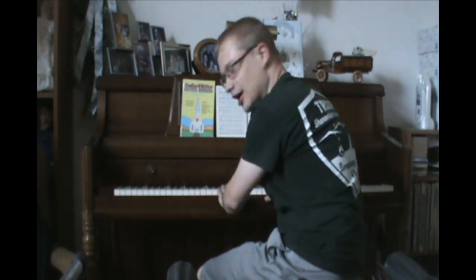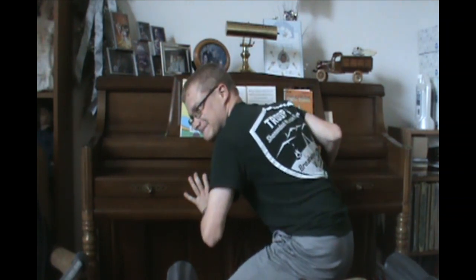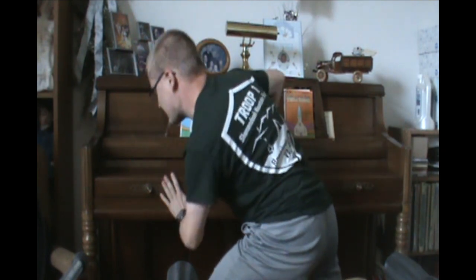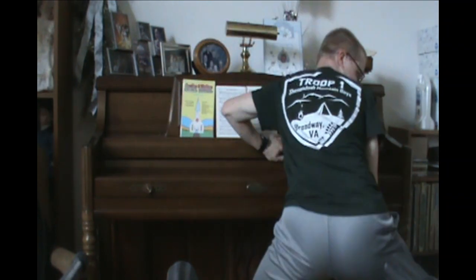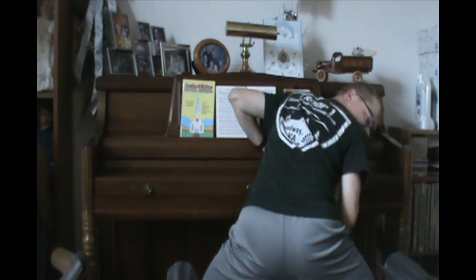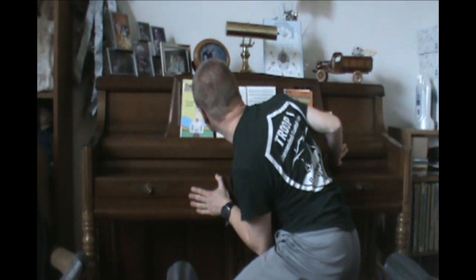Bonus! I am going to perform Piano Piece for Terry Riley, number 1, by La Monte Young. Then let's turn around. Alright, peace is over. Thank you.